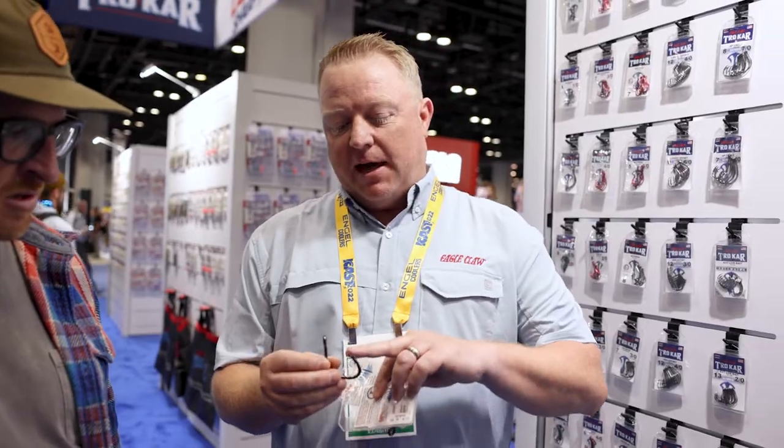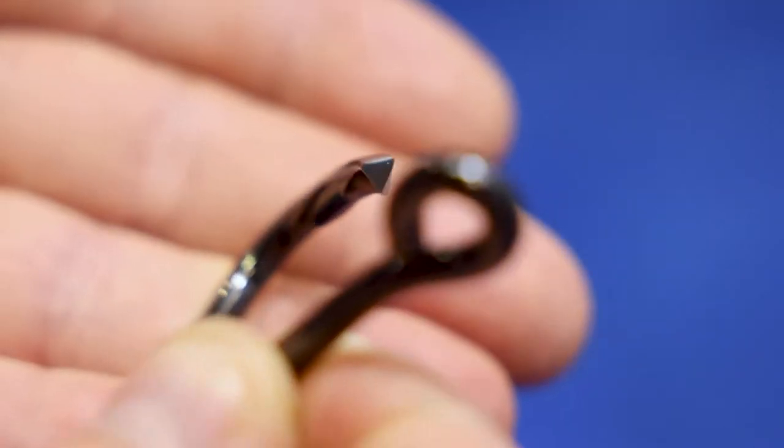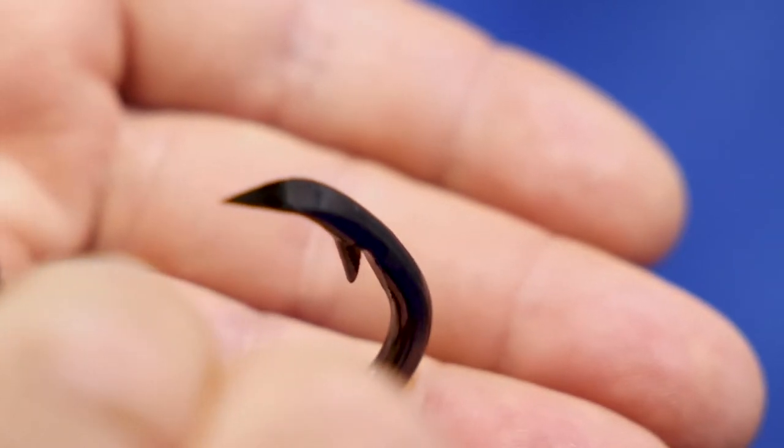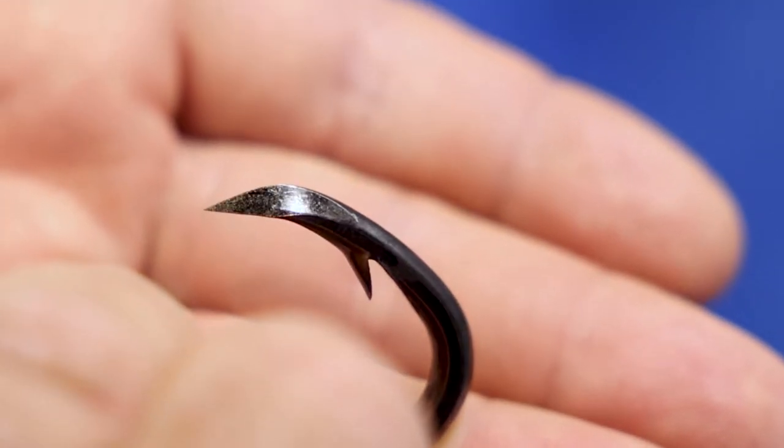Trocar is actually a three-sided point, so it definitely cuts through, and then once it hits bone on some of these saltwater fish, it does not come out.